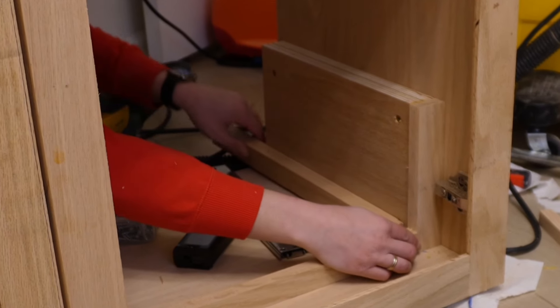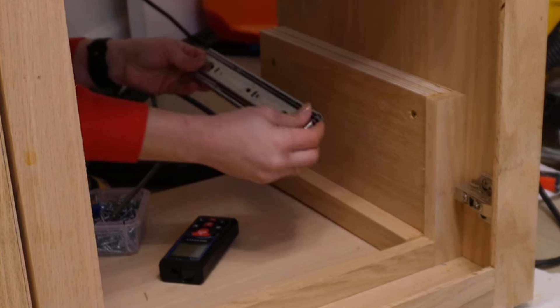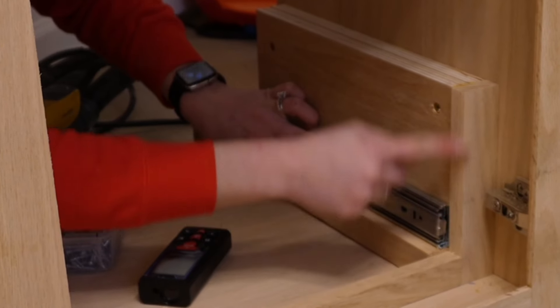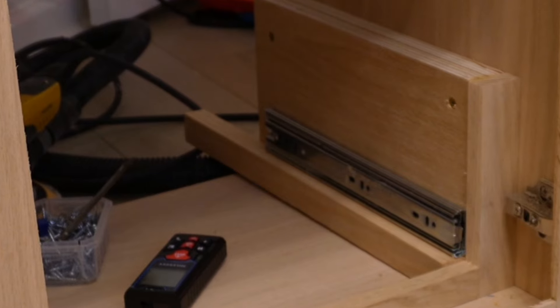Now for the drawer slides — these just need to go right up against this lip right here because the front is going to be the same exact width as this drawer.